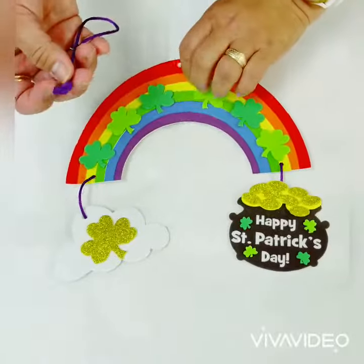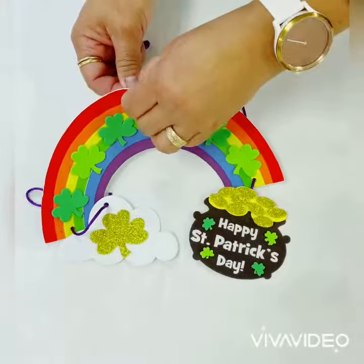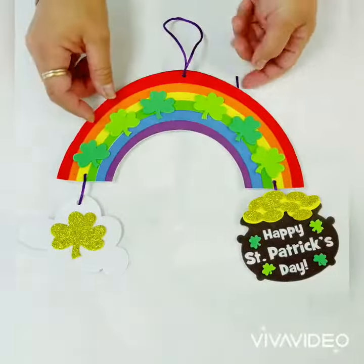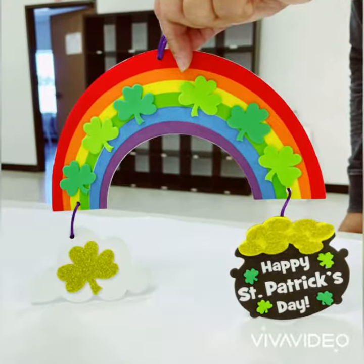To make the hanger, take the last piece of cording and thread it onto the hole at the top of the rainbow. Make sure to double knot it, and there you have it — your Saint Patrick's Day mobile craft kit.